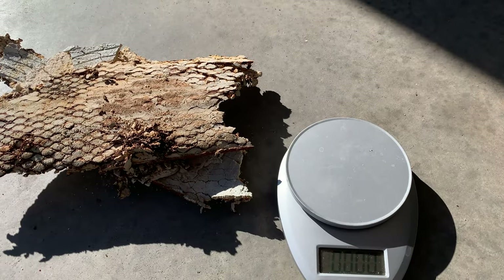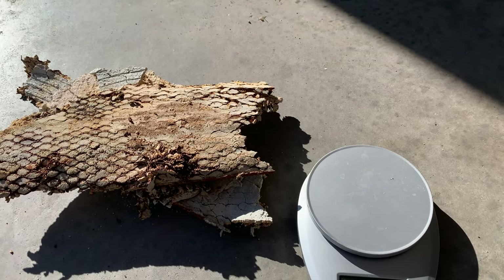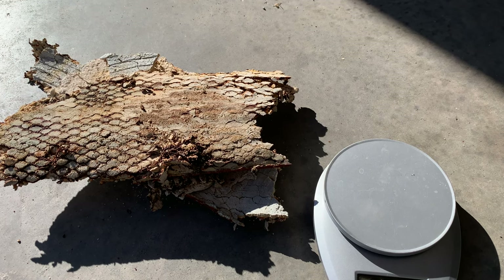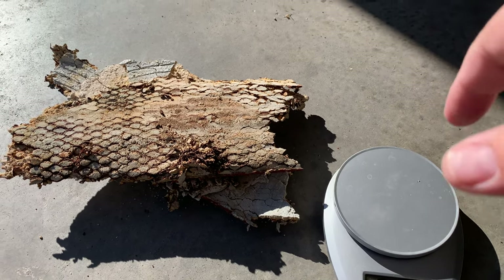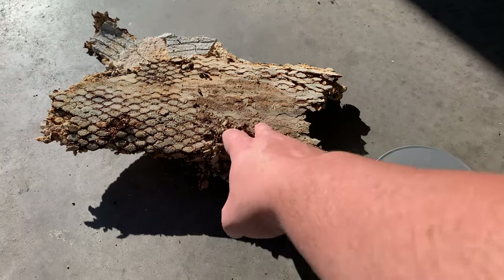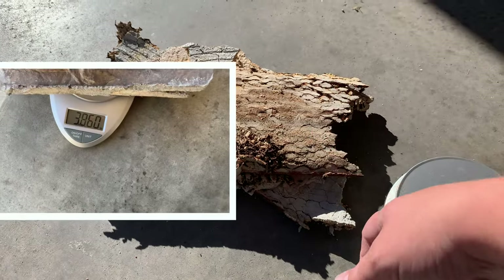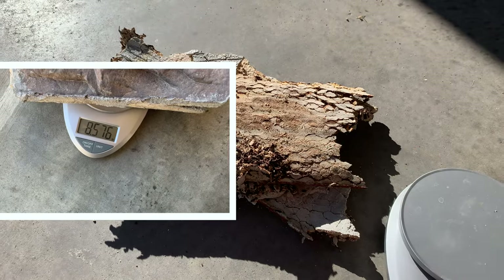To figure out how big of a dumpster we need — basically how much weight we're going to be getting rid of — I need to figure out how much this stuff weighs per square foot, and then multiply that by the total number of square feet to get a rough estimate. I've already figured out how much a square foot of the stone veneer weighs. Now I need to figure out how much this mortar bed weighs to get a total estimate.